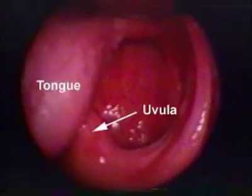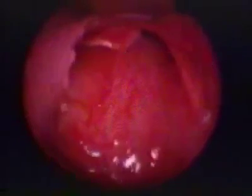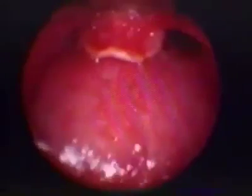Advance the laryngoscope blade down the midline until the epiglottis is visualized. For a curved blade, slide the tip of the blade above the epiglottis until it stops in the valleculla. For a straight blade, the tip of the blade lifts the epiglottis.